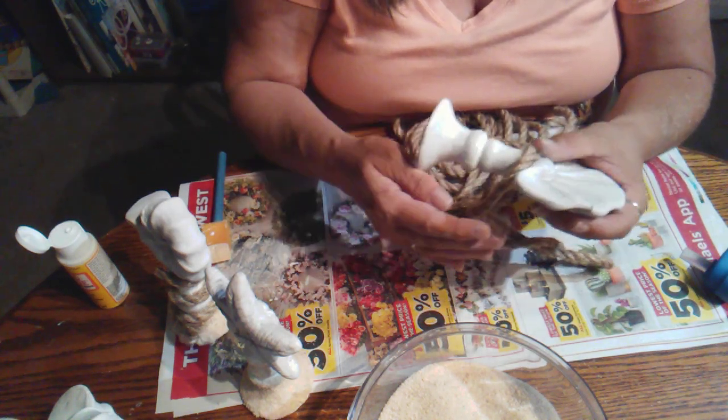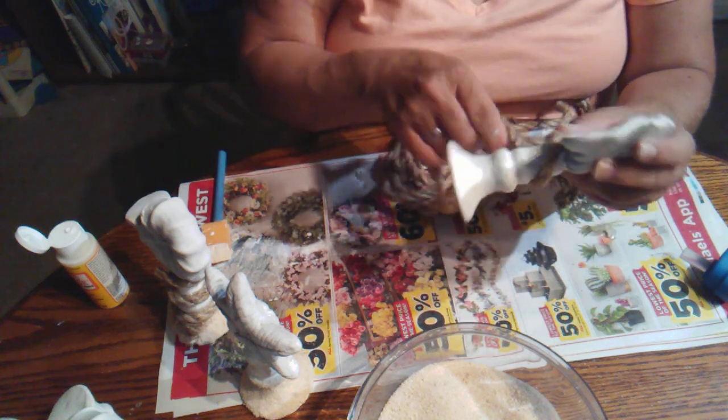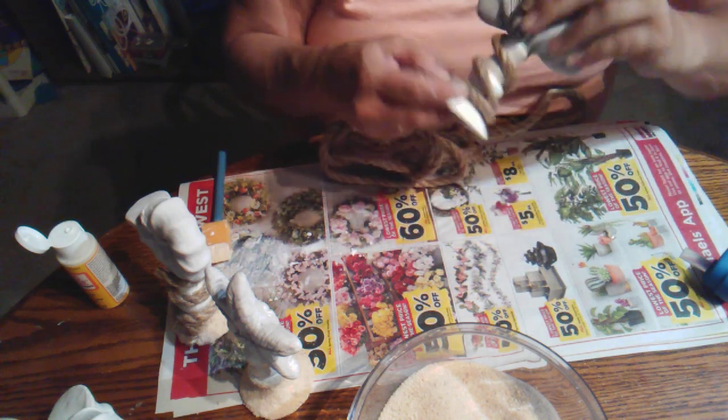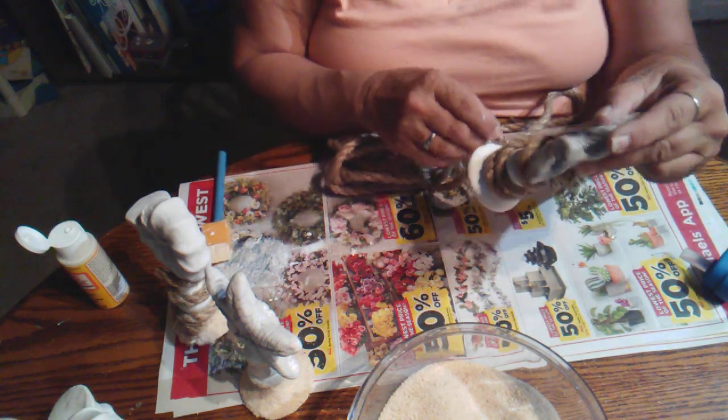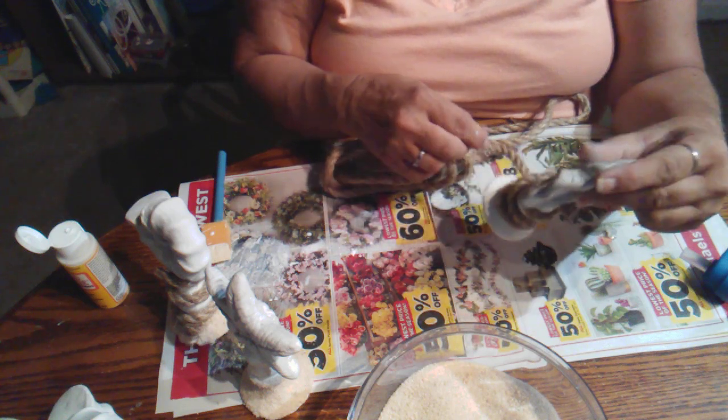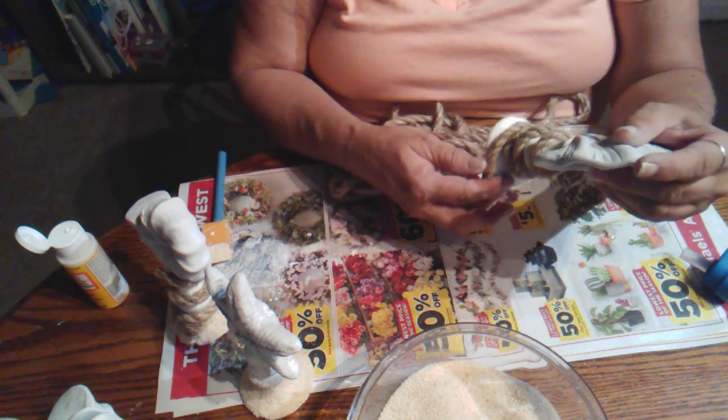The little white rope from Michaels would probably be a little bit better for this, but when I do Dollar Tree projects I really like to try to stick to Dollar Tree products — maybe except paint, because our Dollar Tree doesn't always carry all the paints. If Dollar Tree doesn't carry it, then that's the only time I'll usually substitute something different.